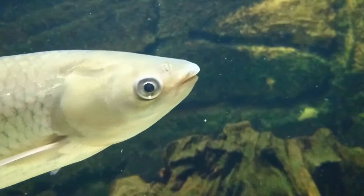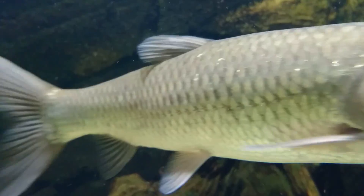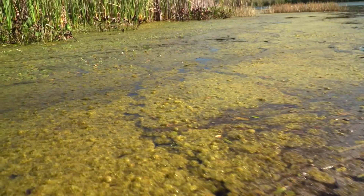Small grass carp will eat algae but quickly change over to other plants as they age and grow larger. Because of this, they are not effective in the control of algae.